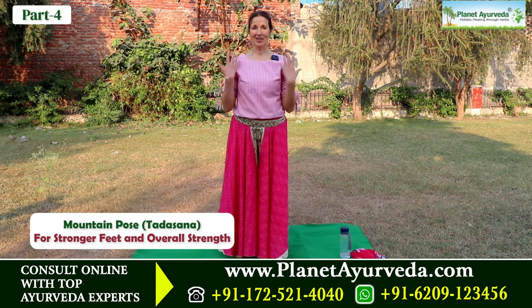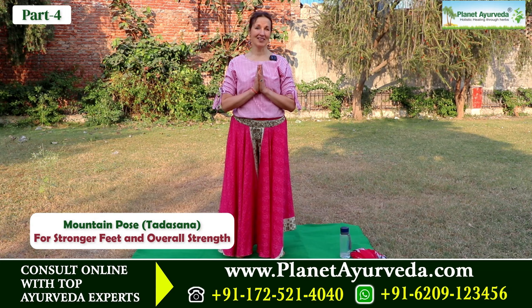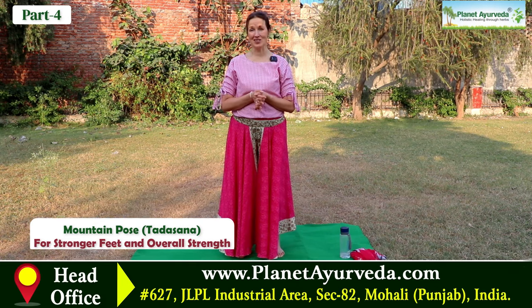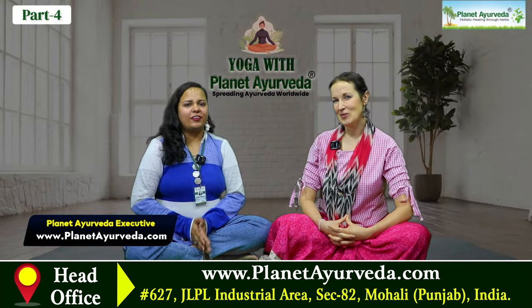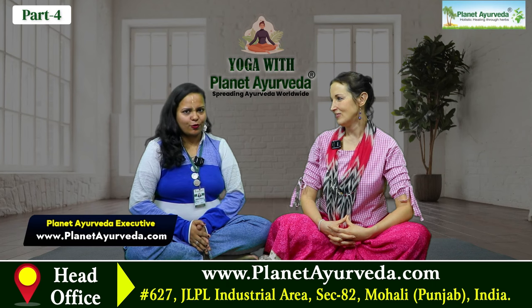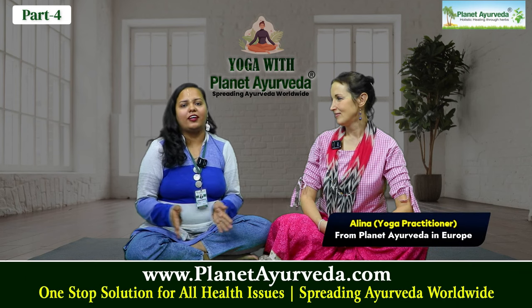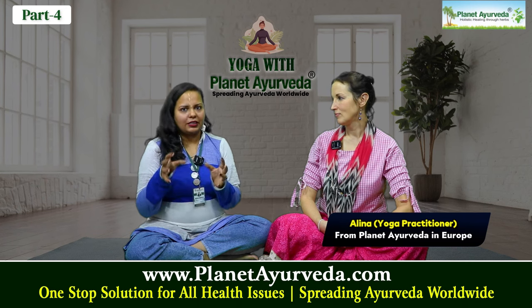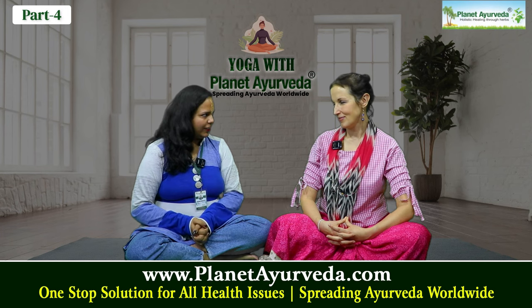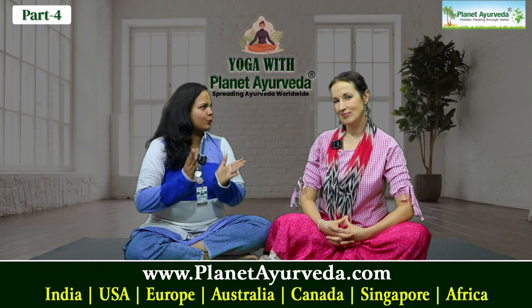And that's the whole routine — from head to toe, from outside and from inside. Thank you for watching and stay connected with the Planet Ayurveda channel for more lifestyle and health content. We have almost covered yoga asanas for the whole body, and as Alina explained each time, all the yoga asanas are beneficial for our overall health while mainly targeting one or two organs. So Alina, what is your message to people about yoga?